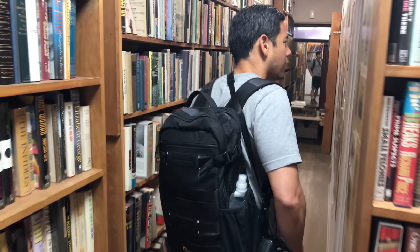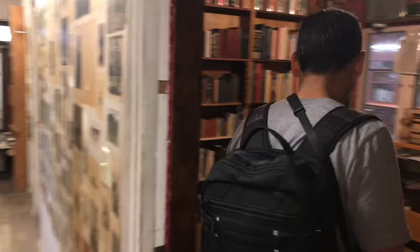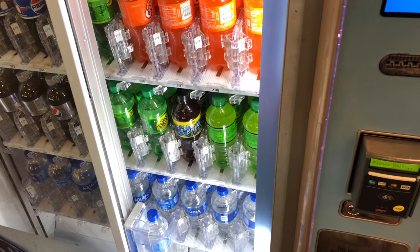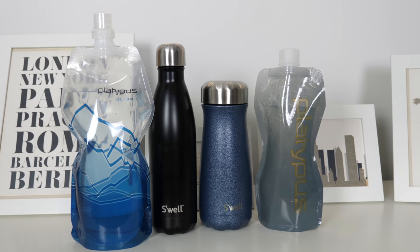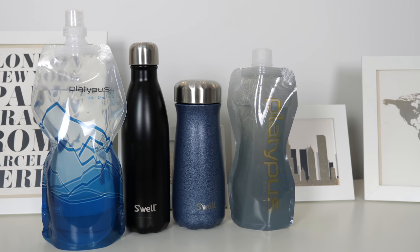The Platypus Soft Bottle is actually a better solution for me when traveling abroad because I'm usually struggling with space. I like to carry it in my carry-on bag or daypack and fill it up at the water station after I pass through the security checkpoint. That way, I'm avoiding having to pay the crazy prices on bottled water at the airport. I still use my Swell water bottle for many things — it's my daily water bottle and I also like to use it for outdoor activities and road trips. So again, it really depends on what you're doing and where you're going. Having both types of water bottles is great so you can adjust based on your needs.